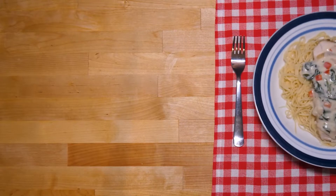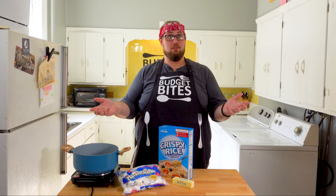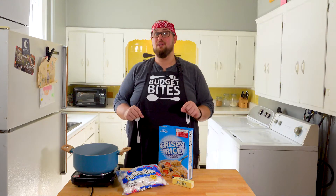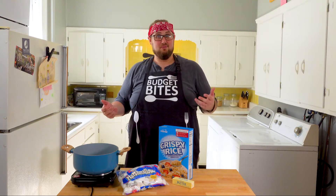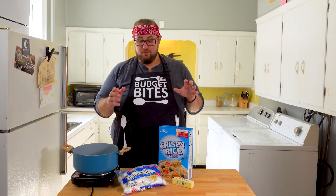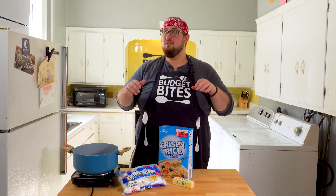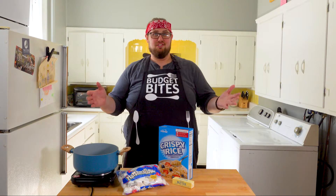I am Grant, and this is Budget Bites. So today, we're going to be making Rice Krispie Treats. I have never met anyone who said they just don't outright like Rice Krispie Treats. The best part about a Rice Krispie Treat is you can always start from a nice base recipe and make it even better by adding things and manipulating the recipe just a little bit. That's exactly what we're going to do today.